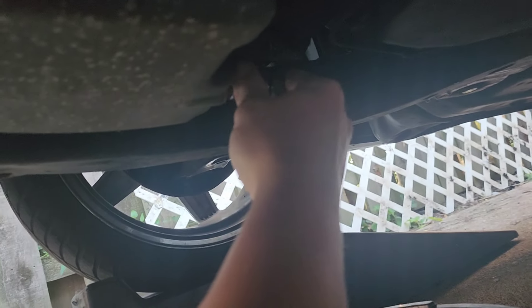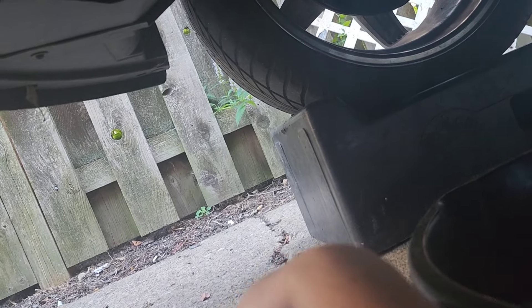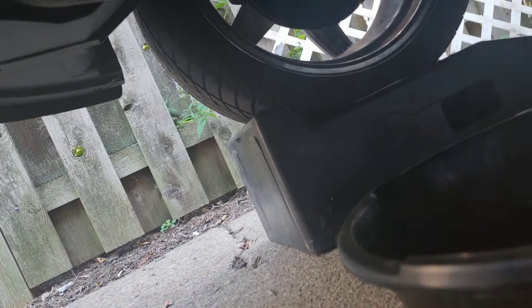Trying a 14mm — that's still not big enough, so that's interesting. I brought a 15 just in case. And that's the money.